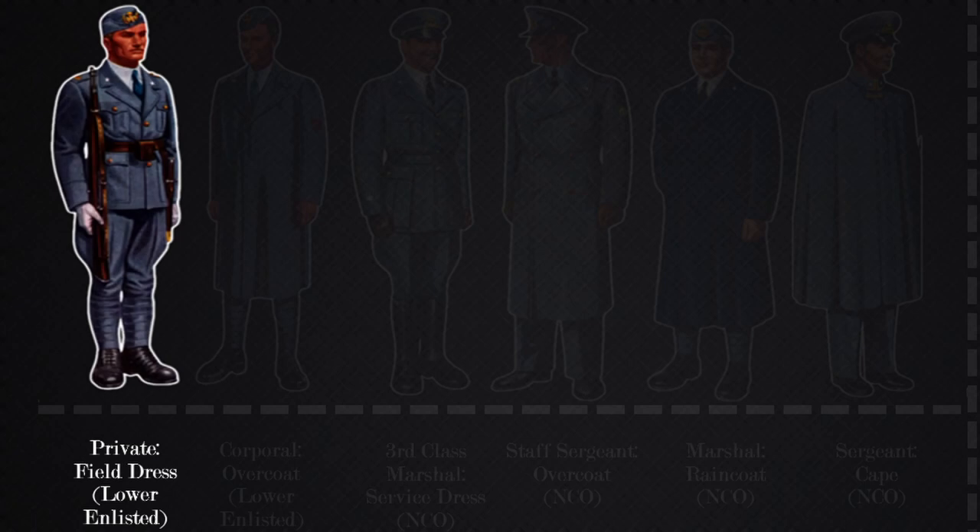This specific uniform picture shows an air branch private in the specialist branch engine maintenance section. This is based on the shoulder insignia, which shows their rank, branch, and section. He is wearing the enlisted field cover, which we will go over later in the cover section.